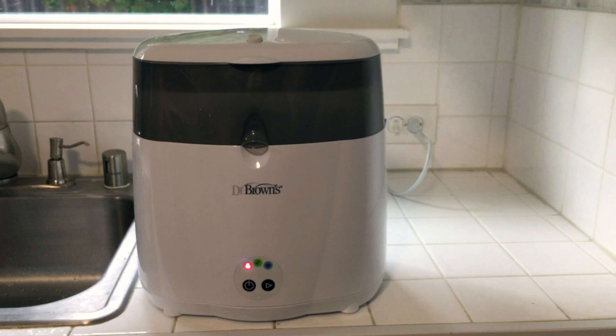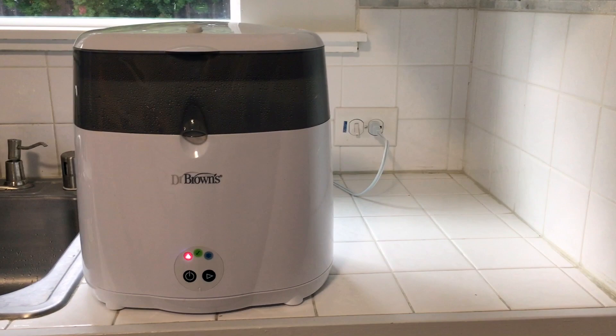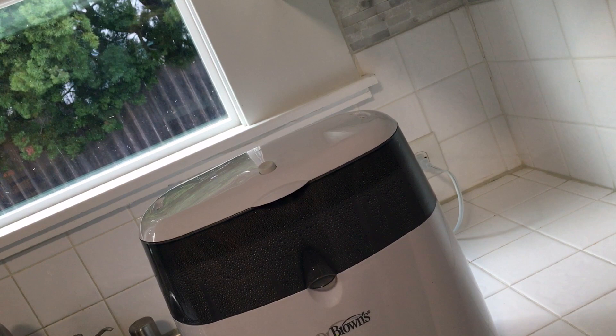All you have to do is once you've washed everything, put it in and just let it do its thing, and before you know it you've got everything ready to go again. The sanitizing machine is currently in process — you can see the steam starting to build up a little bit more on the plastic, and the steam is starting to come out the top.